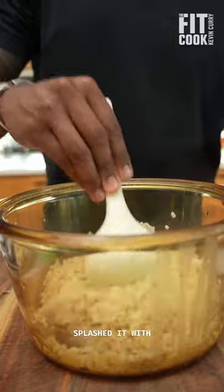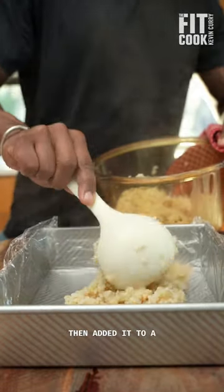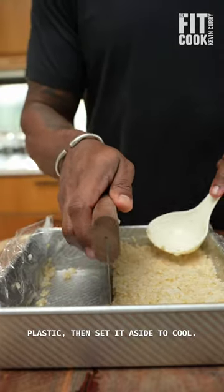Once the rice was done, I splashed it with some rice vinegar and mirin to make it sticky, then added it to a baking tray lined with plastic, and set it aside to cool.